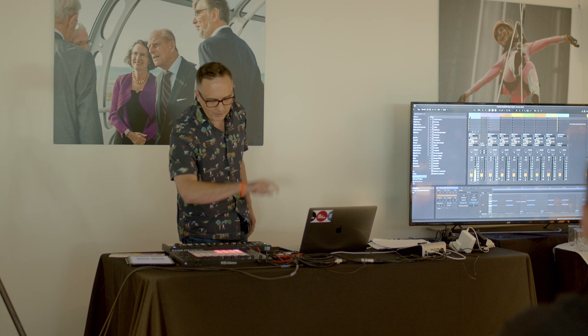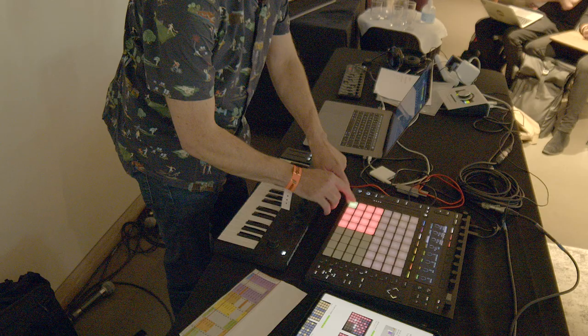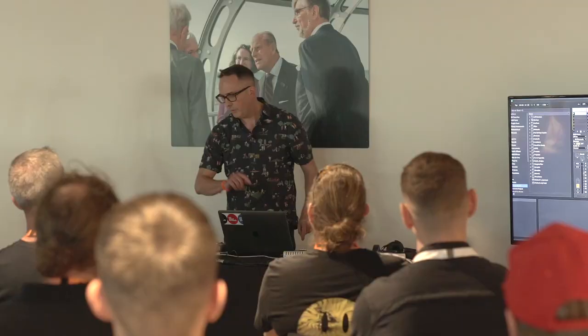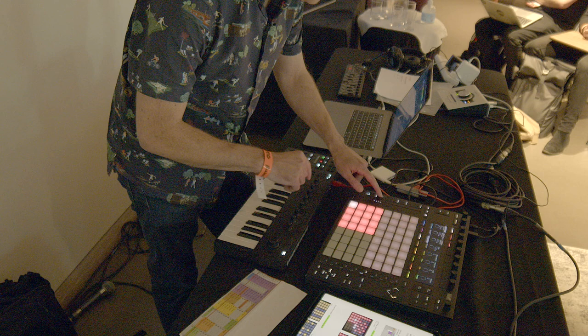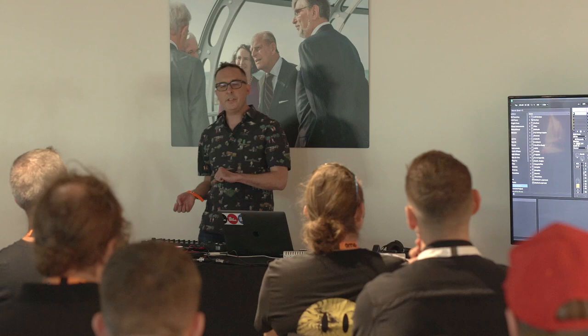Next sound is going to be the drums. We've got a TR-808 — an extremely important drum machine made by Roland. This is the Ableton version of the TR-808. I'm going to record in the kick drum, so I'm going to make this a two bar loop. This time I'm going to put a function called record quantize on, which means that I don't have to quantize it afterwards — anything I play is going to put it in time for me into sixteenths.